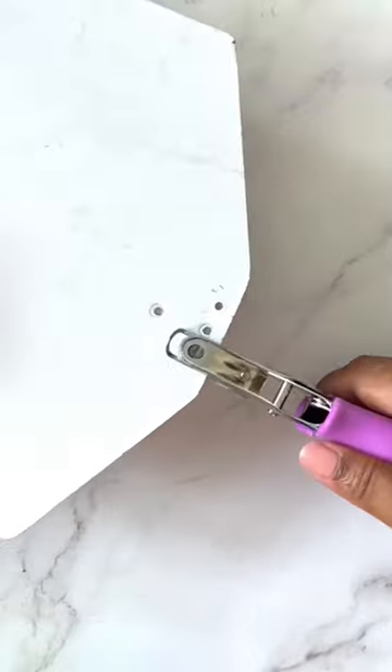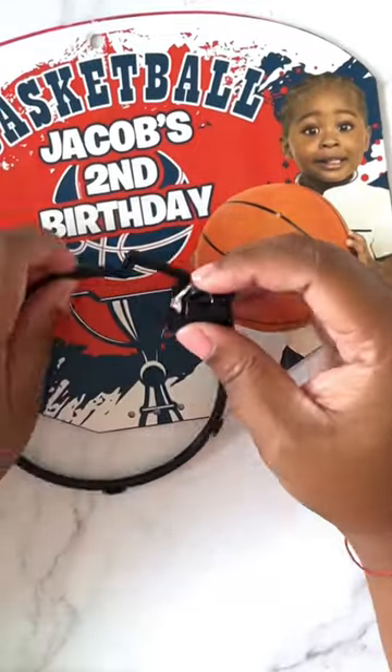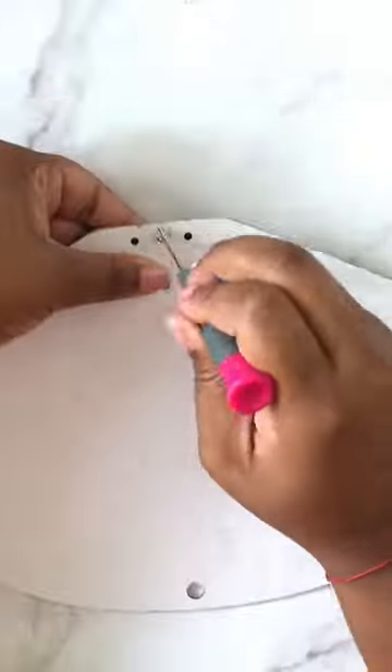Easy peasy. Next, you're going to start assembling it back. I use a hole punch to duplicate these holes on the back, but it's not necessary — the screw will go through either way. Assemble it back in place, make sure everything lines up, then grab those two screws and add them back in on the back.